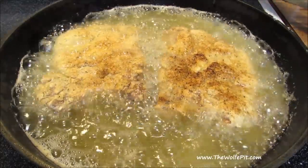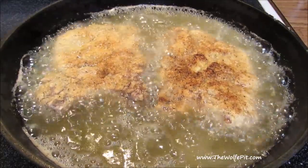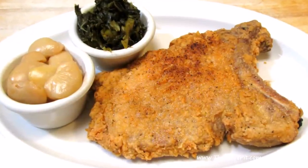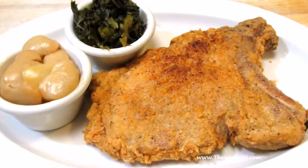Welcome back to the Wolf Pit. Today I'm making southern fried pork chops — crispy on the outside, moist and tender on the inside. They're really easy to make and delicious. So let's get started.